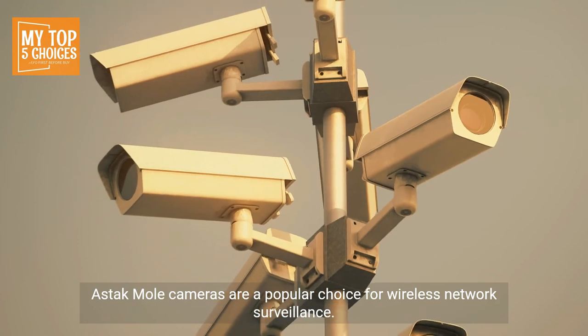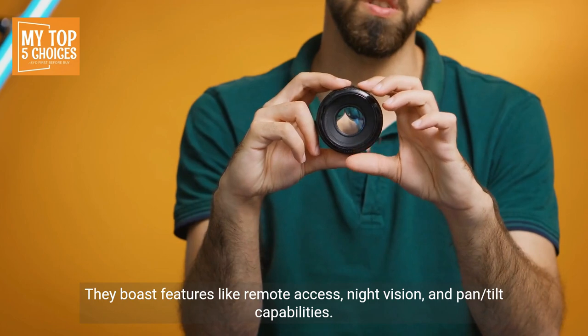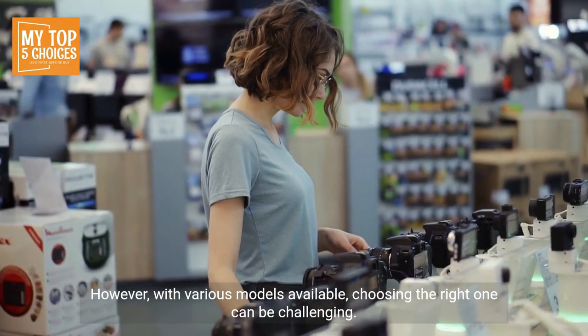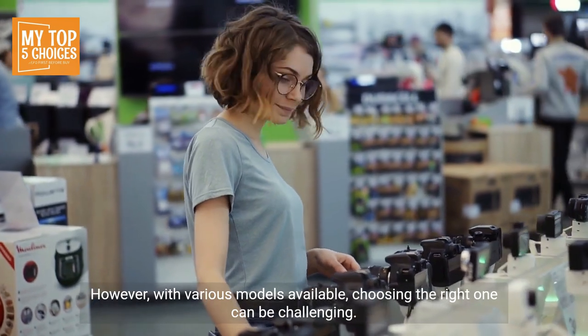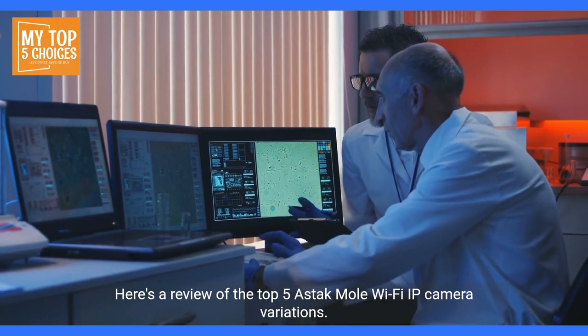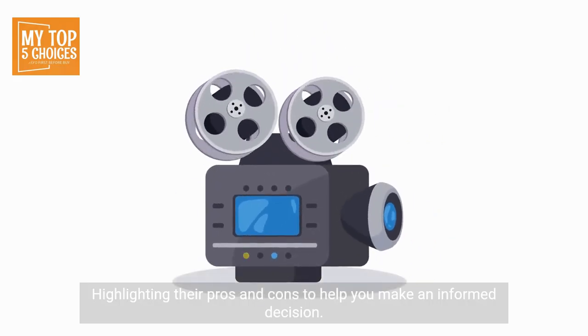Astac Mole cameras are a popular choice for wireless network surveillance. They boast features like remote access, night vision, and pan-tilt capabilities. However, with various models available, choosing the right one can be challenging. Here's a review of the top five Astac Mole Wi-Fi IP Camera variations, highlighting their pros and cons to help you make an informed decision.